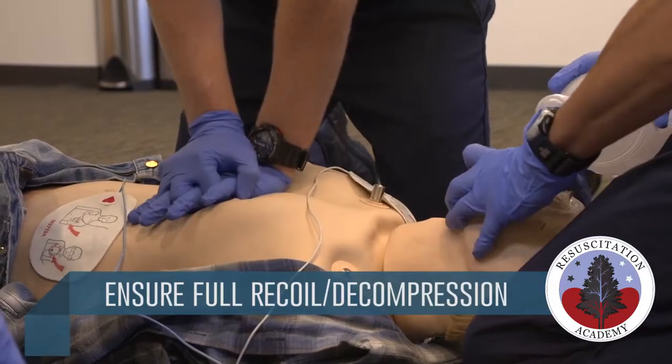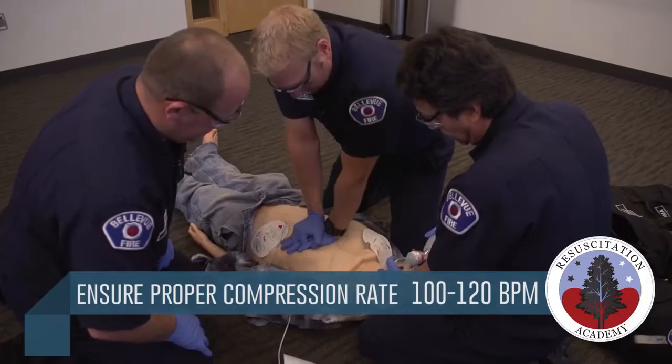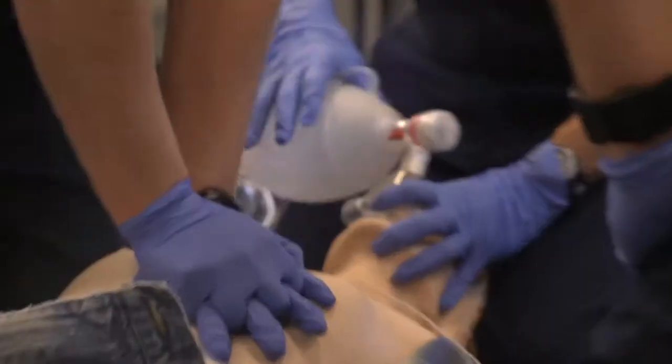We've got about a minute and a half of CPR left to go. Count it out for me now. 28, 29, 30. Apply pads.